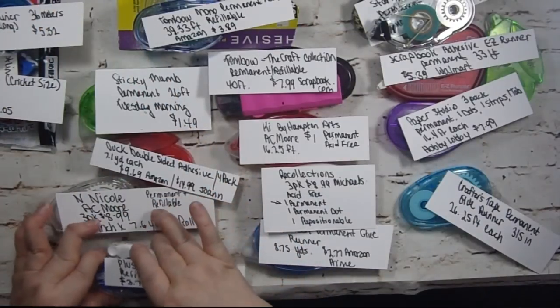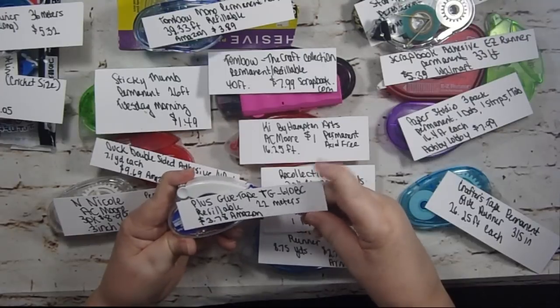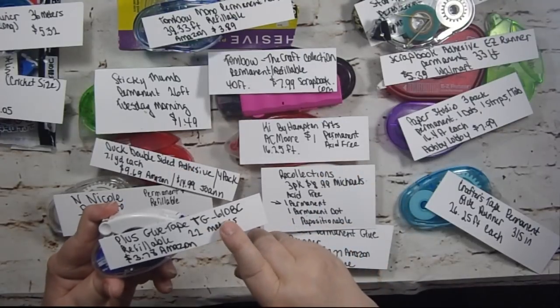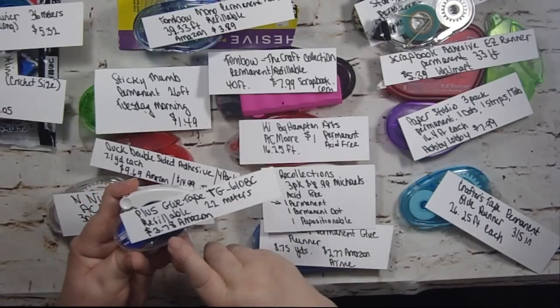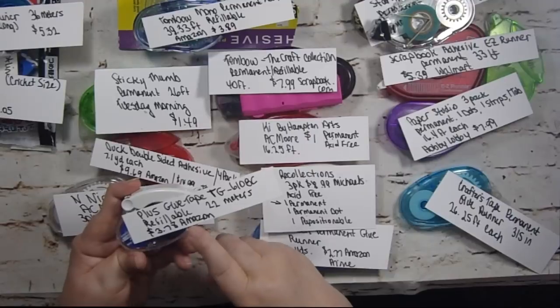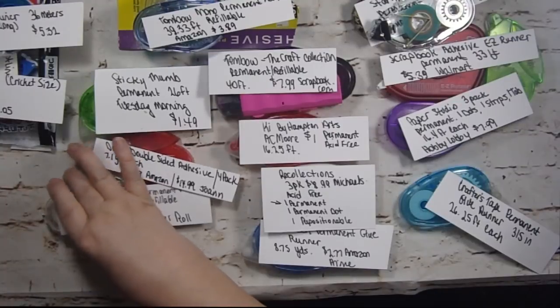This is Plus Glue Tape Runner, number TG610BC. It's refillable, it's got 22 meters, and I found it for $3.78 at Amazon. I'm not going to tell you anything about whether they work or not until I go over all of these together.